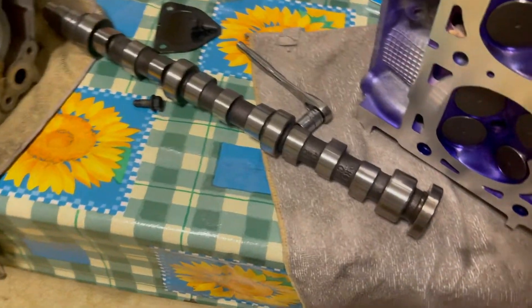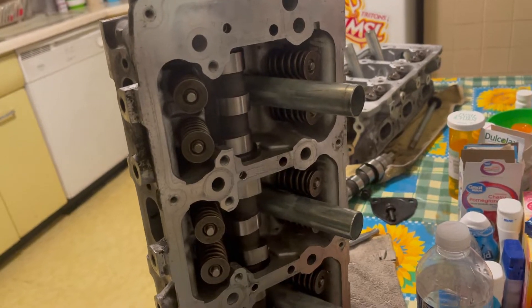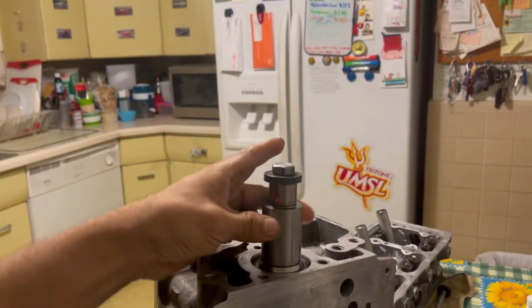Today I'm going to put this camshaft back in place. As you can see, this one is already back in its place — I'll put my hand here and turn it, and you can see it turns nice and smooth using basically just two fingers.